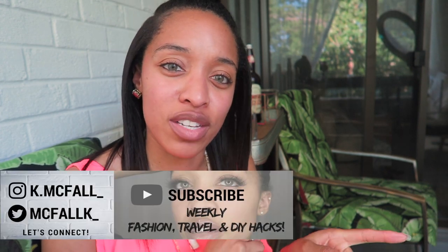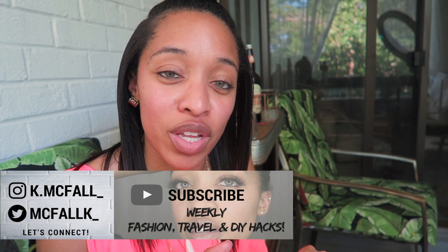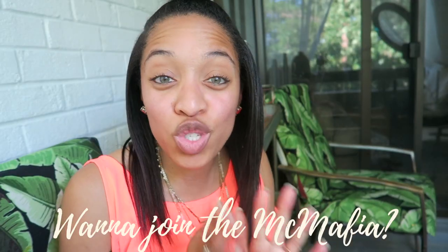Hey guys, it's Kelly, welcome back to my channel. If you just came from my bar cart styling video, yes I'm in the same place and yes I'm wearing the same clothes — this is the same day. Welcome back, and if this is your second video and you haven't subscribed yet, go ahead and join the big mafia because you know you want to.